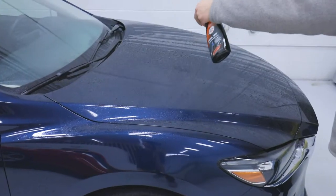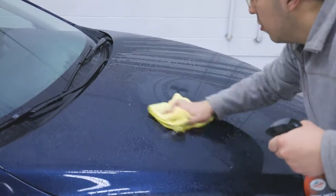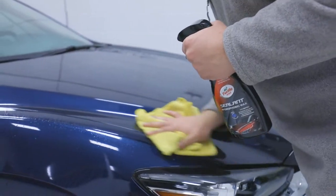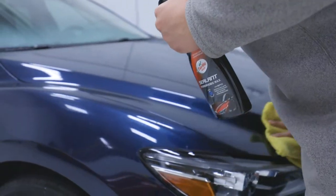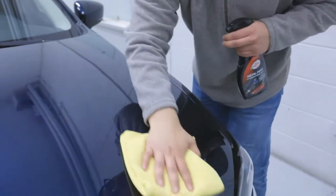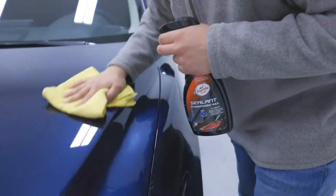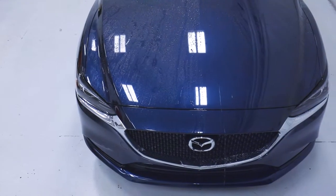Before drying, simply mist Hybrid Sealant onto one wet panel at a time, then wipe over using a chamois or microfiber towel to spread product and remove water. For illustrative purposes, we partially treated the hood for a side-by-side comparison of the incredible water-beading properties using Hybrid Sealant Hydrophobic Wax.